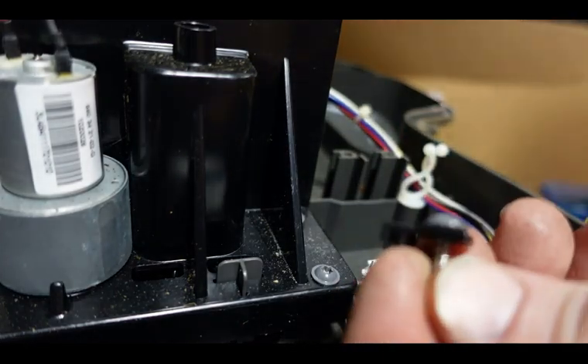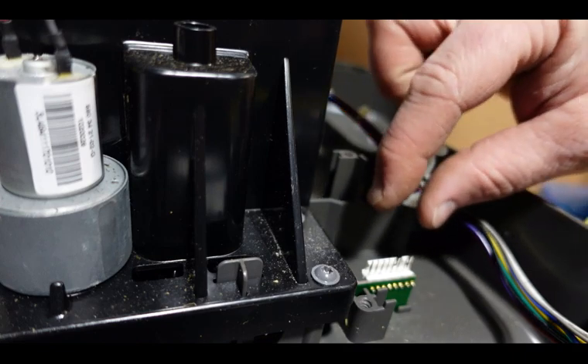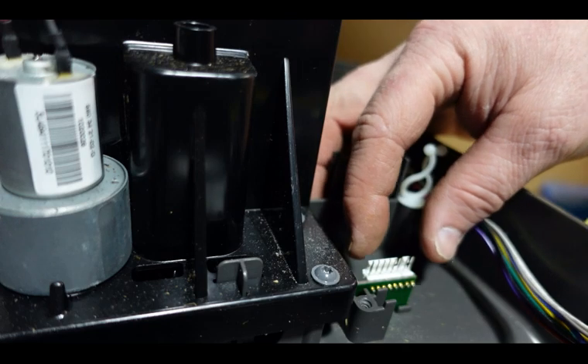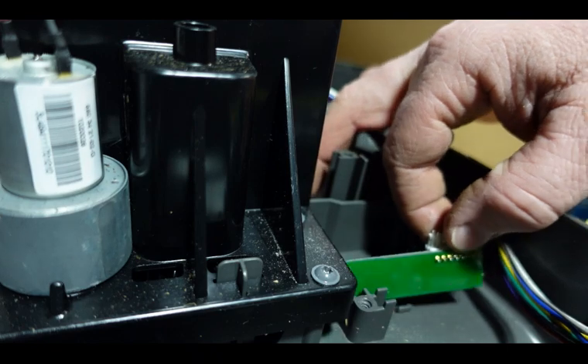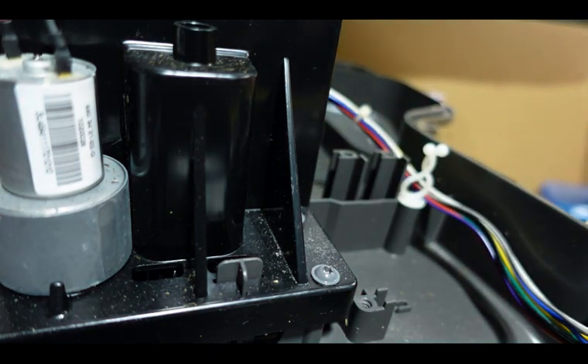Remove the screw and the holder and set them aside. Now grab your circuit board by the white plug — that way you don't touch anything or mess anything up — and just kind of pull that out and lift up on it at an angle like that. There you go, it is out of there.